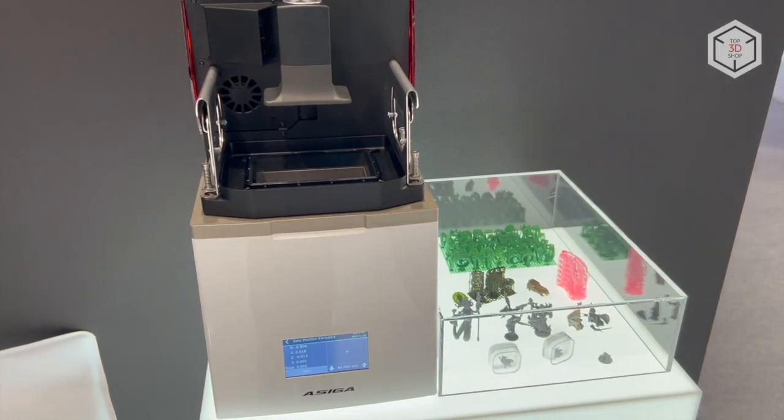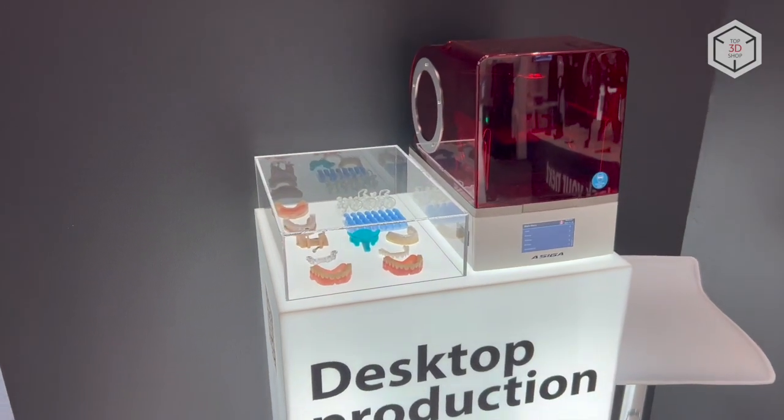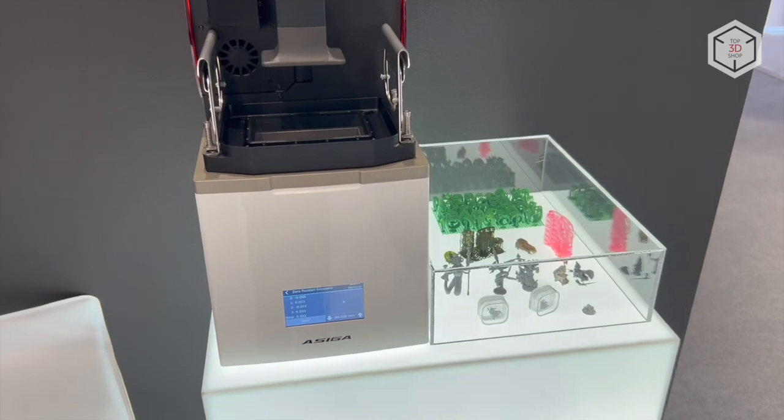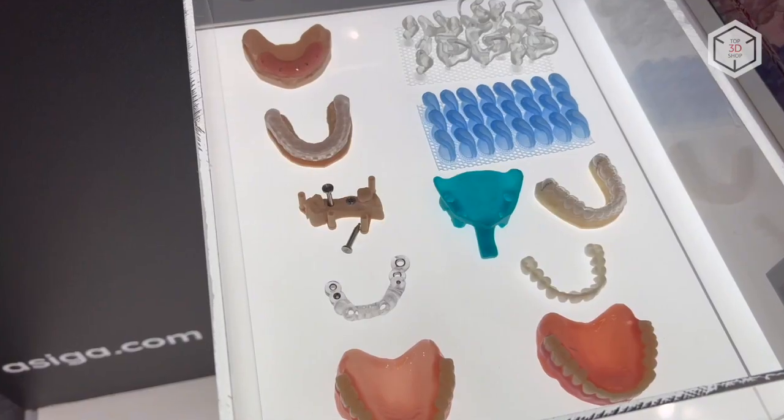Max, Pro4K, and Pro4K XL. The Max series of 3D printers consists of four devices — the basic model and three modifications of the Max X model — with the key difference between all the options being the minimum pixel size.